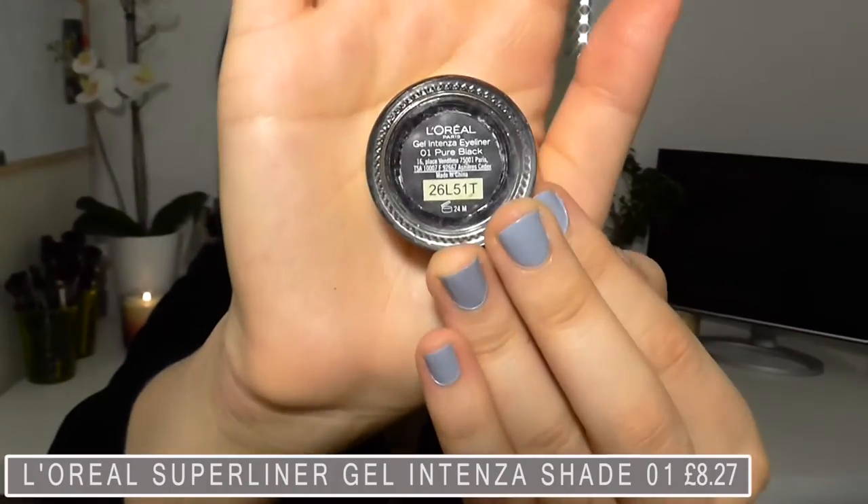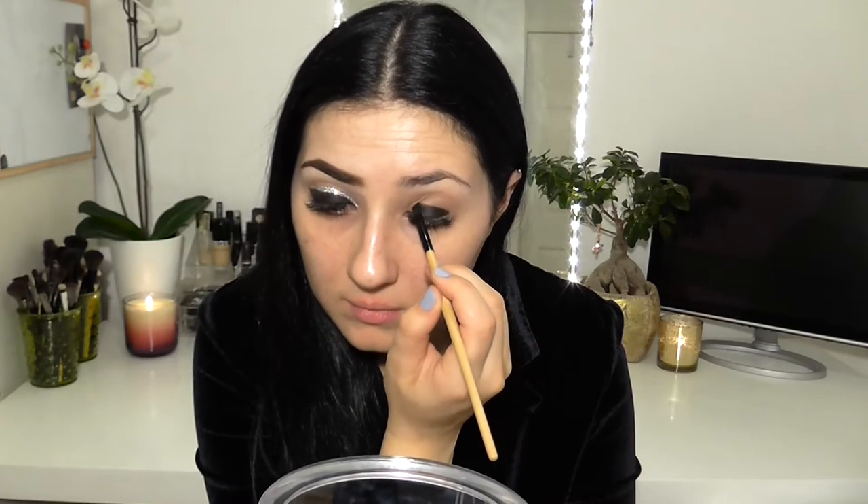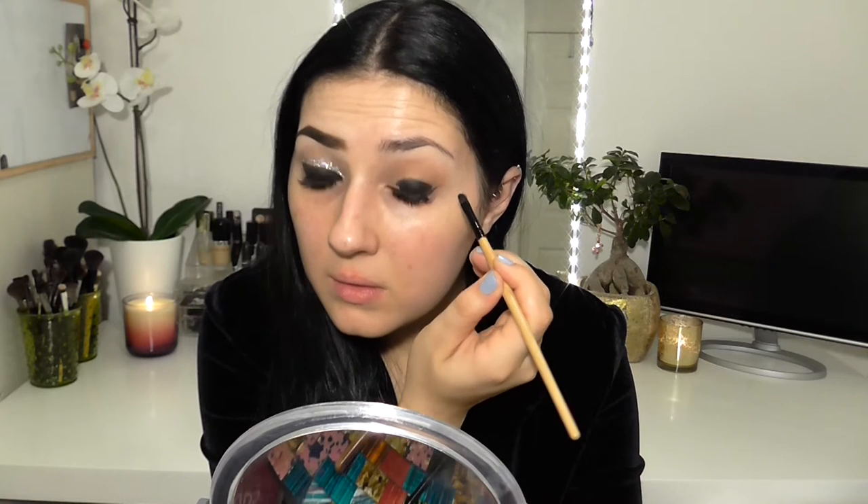I pretty much want to cover my whole eyelid in black. However, I'm not going to apply this in my crease as that's where I will add the glitter. I'm just going to take a small amount on a flat brush and spread it — just like spreading butter — and apply that all over the lid. Then I'm tidying up that line just below the crease and creating a slight wing.